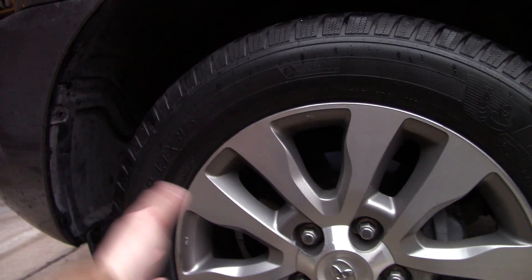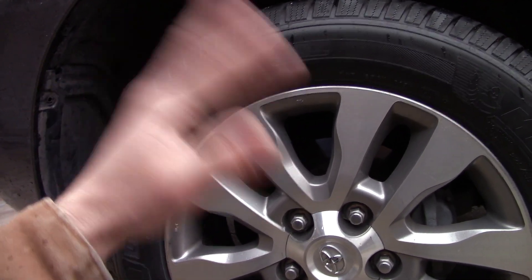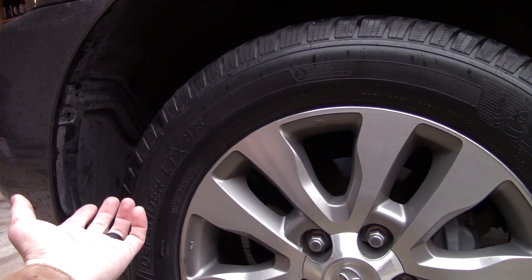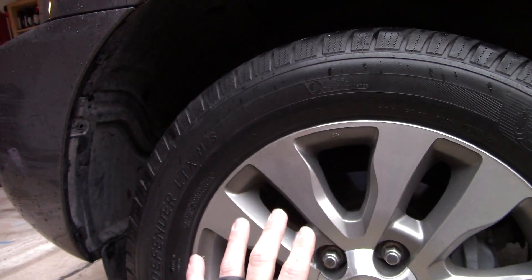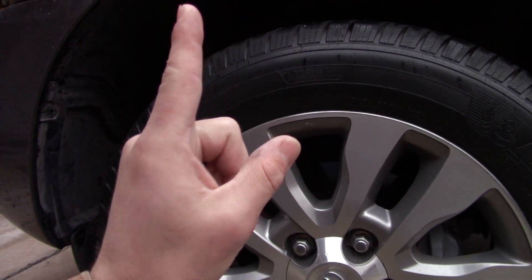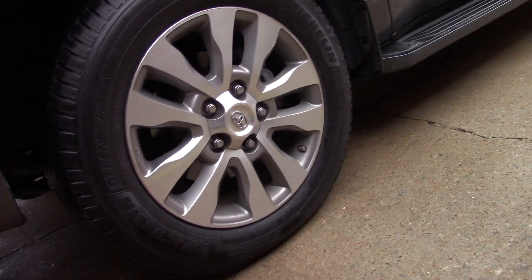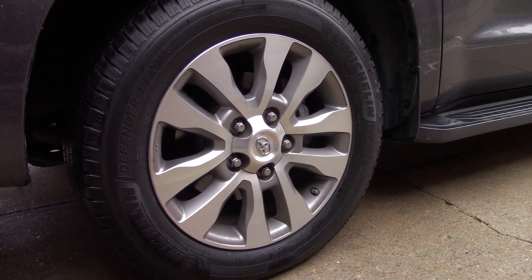I don't care what kind of dressing you have on the tire — if you curb check it, you're going to have to either fix it, reclaim the tire, and reapply. I think that's just a thing for all tires; I don't think any of them are curb-check proof. I'm kind of glad it happened so y'all can see where we're at with the three-week process. And I've got something cool to show y'all at the end of this video, so stay tuned till the end.